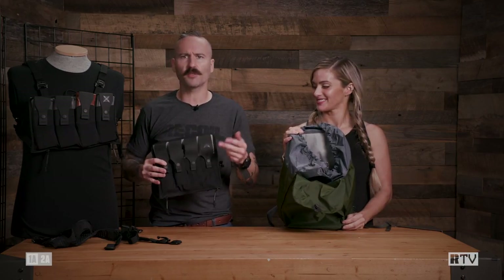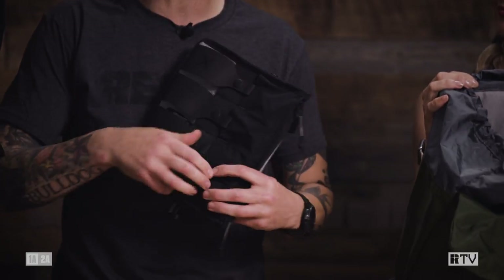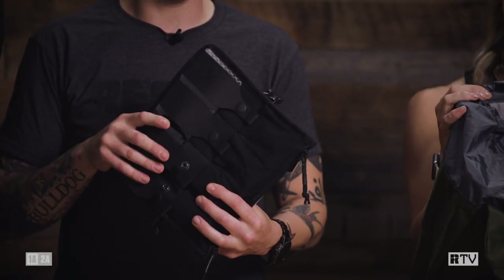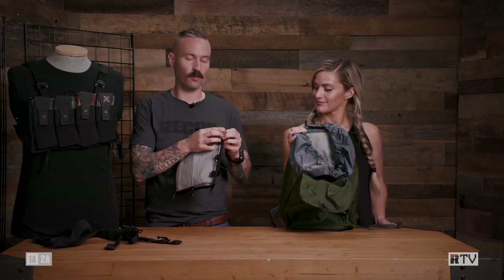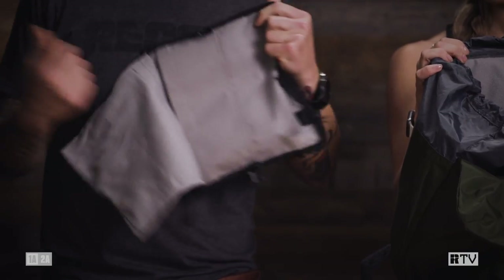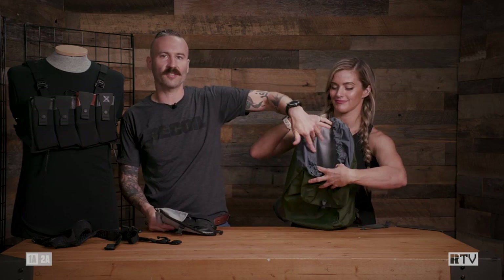For the PCC, you normally think CZ Scorpion, MP5, B&T APC 9K — but these are elastic retention pouches. In this one here I've got an EpiPen, I've got a TQ, and you can put mags in here. On the back, we have this panel we can rip off. You see all this Velcro, which corresponds to all this inside here.